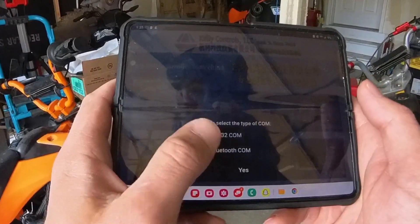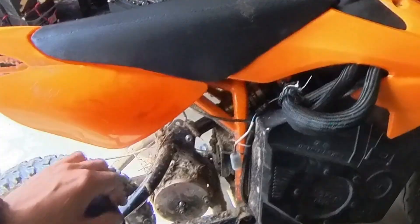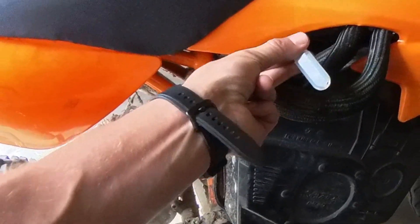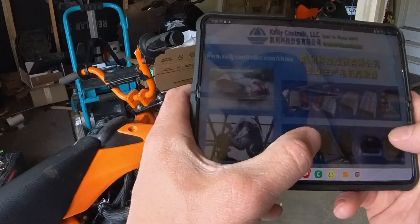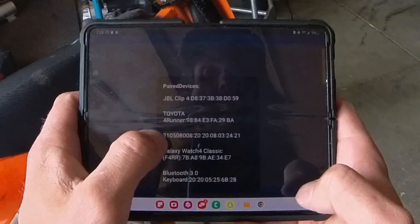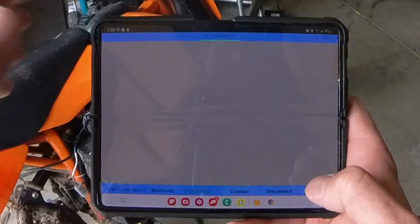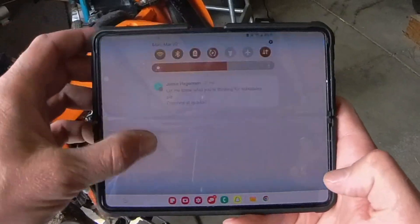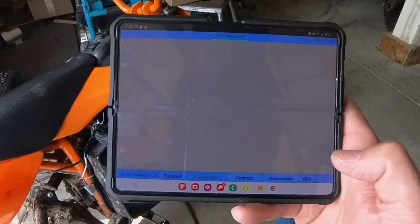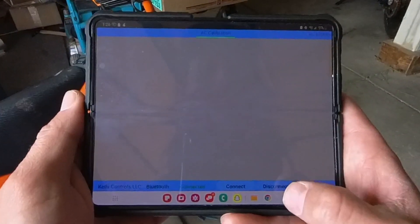When we hit yes, we're trying to do a Bluetooth connection. We have our Bluetooth adapter, so we're now going to power the bike on — we see it's blinking so we know we have power to the Kelly. Kelly's running, we hit Bluetooth yes, and now we hit connect. First you're going to want to go into your Bluetooth settings and connect — the password is 1234. Connect to that and we're connected.